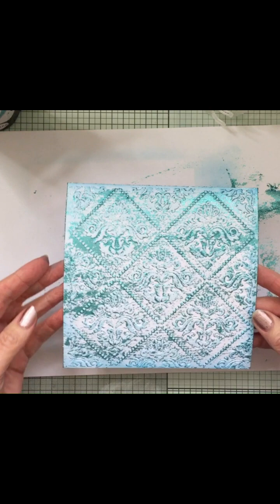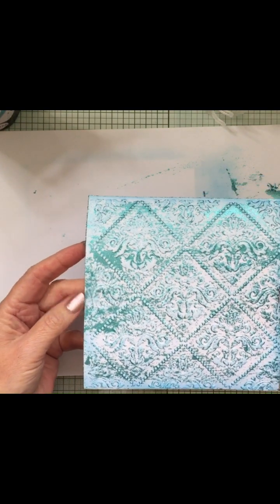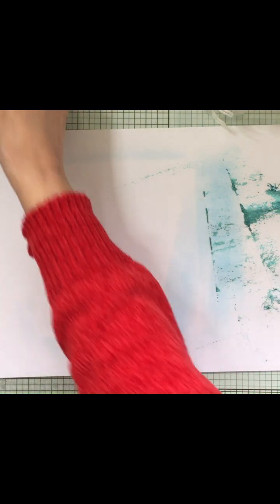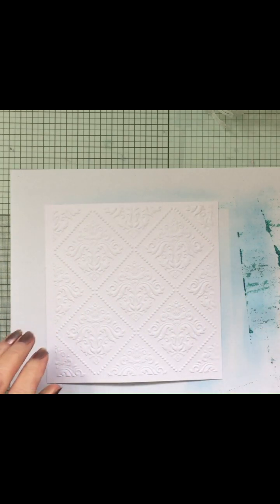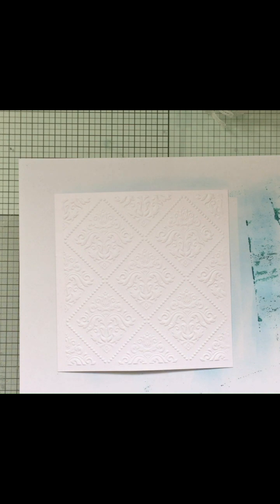You can see that effect now. How beautiful that is - gorgeous, isn't it? And it does dry very quickly, so you can get on with your projects. I'll show you a different one. And if you don't want to put colour on, you can just do it with your glitter.